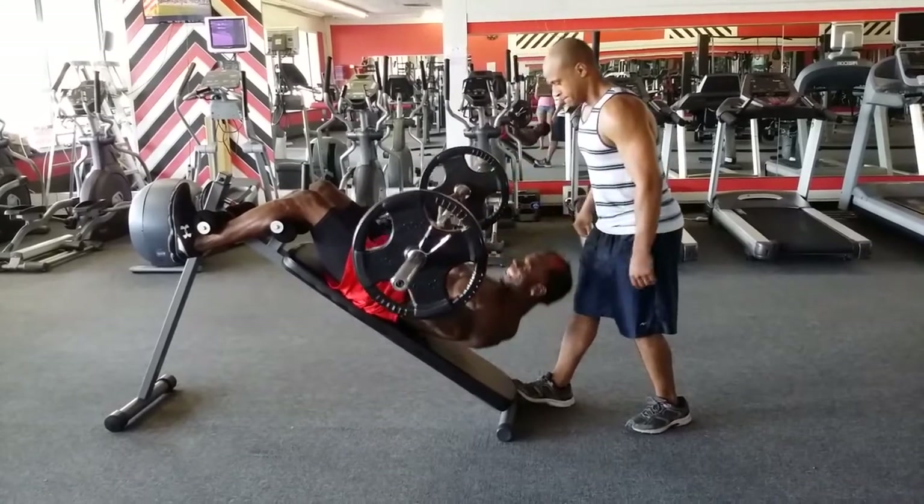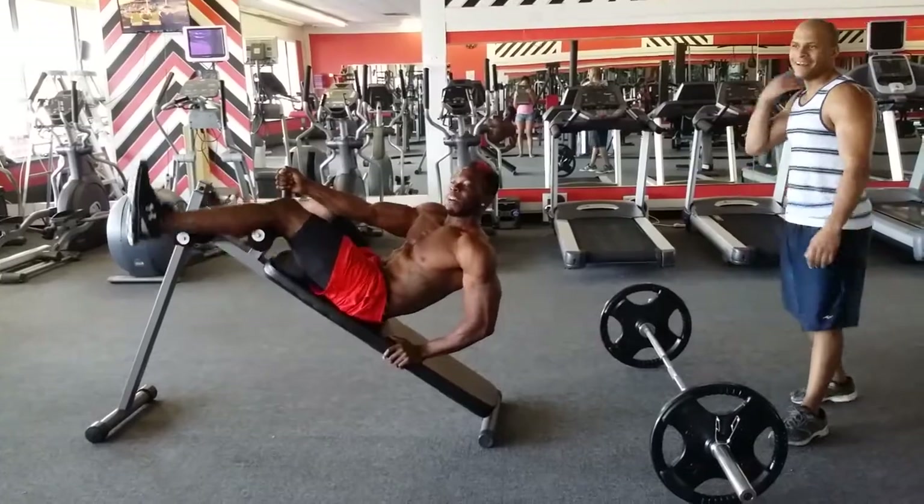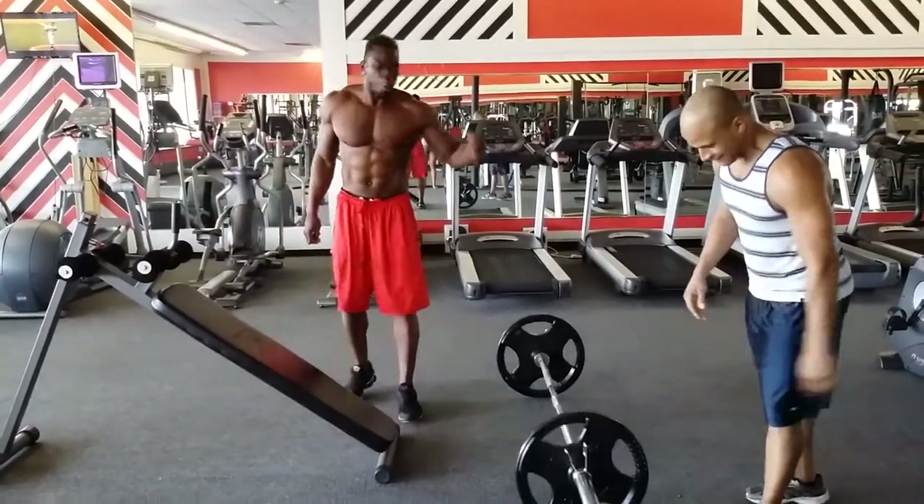Those were the abs — but look, we did it! That's 135, guys. No bumper, no bumper — just straight raw weight.